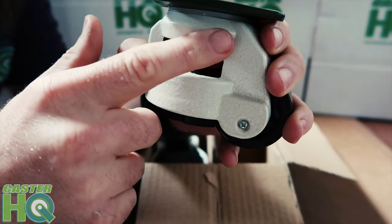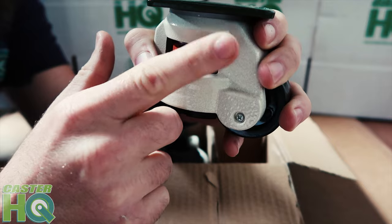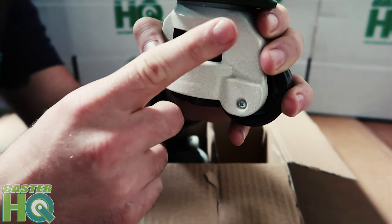The benefit of the raceway seals is that it prevents dust and debris from accumulating in your raceway, allowing you to turn this a lot easier. It actually extends the life of the caster and keeps the raceway clean at all times.